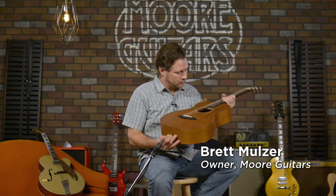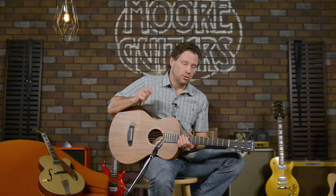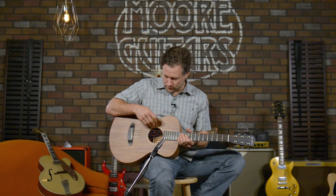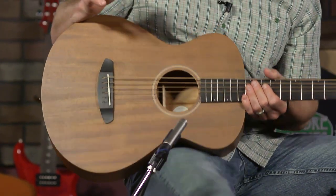Simple guitar, but it sounds amazing. This is the Breedlove Concertina USA Concertina E. It's got electronics in it, even though it's very, very subtle what all the electronics are — just as with everything in this guitar is subtle.